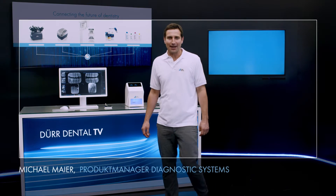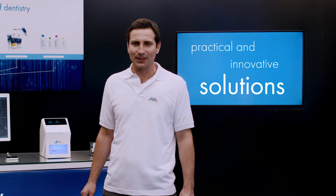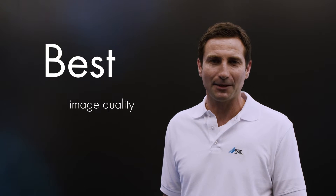Hello, my name is Michel Meyer. I'm product manager at Duodental. With its innovative and practical solutions, Duodental has been shaping the field of dental imaging for over five decades. Particularly in the field of digital x-rays with image plates, Duodental is the market leader for images that offer the highest image quality and are perfect for meeting all diagnostic requirements.